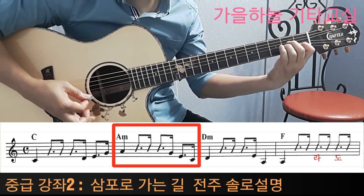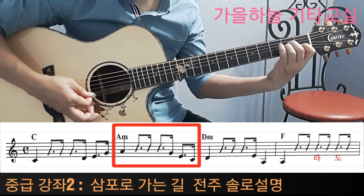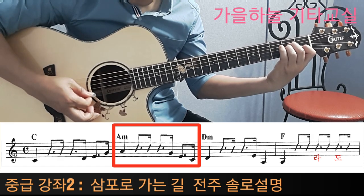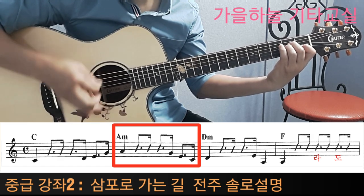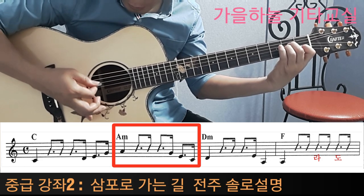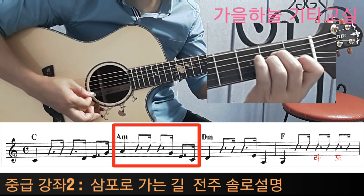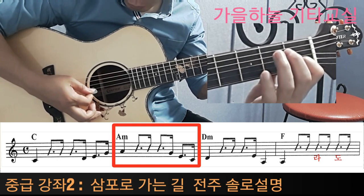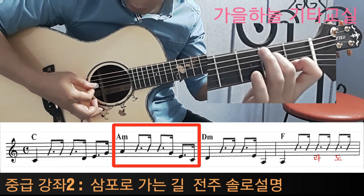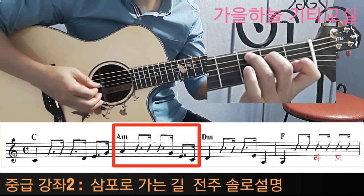두 번째 박자는 에이 마이너를 칩니다. 에이 마이너를 잡고 3번 줄을 치면 라 음이 나오게 됩니다. 역시 라가 한 박, 그 다음에 라, 솔, 미, 도를 칠 때 3번 줄을 치고, 1번 손은 가만히 있고 2, 3을 떼면서 솔을 칩니다. 2번 손이 눌러서 미, 도, 시 모양이 나오게 되죠.